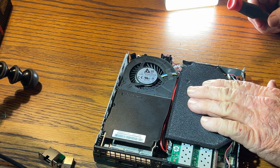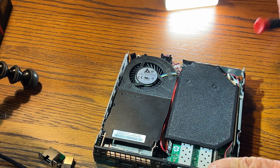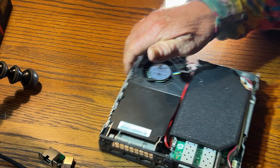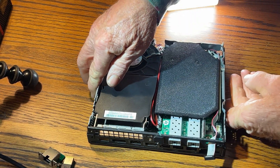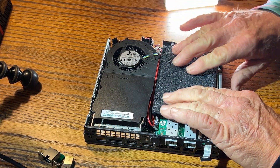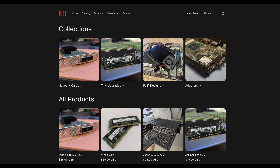This blower fan, the connector to solder to the motherboard, and this back I/O bracket all came from a company called Untrusted Source — a small company making these things. There's a link in the description below, but I am not affiliated in any way and paid for everything with my own money.